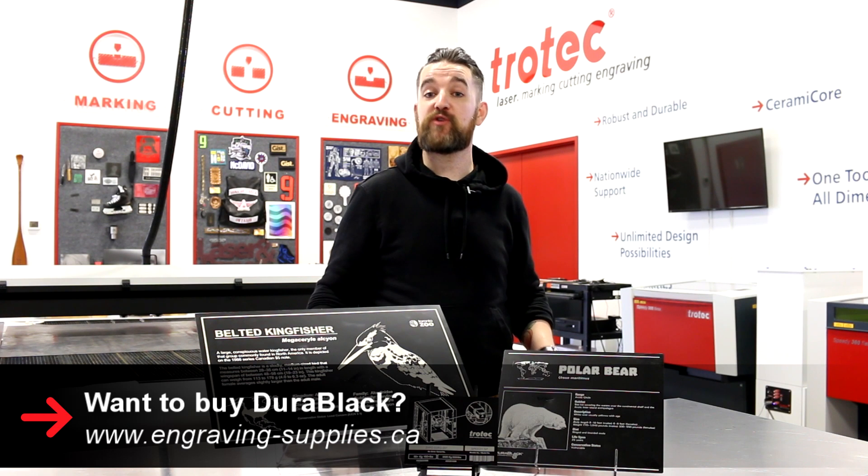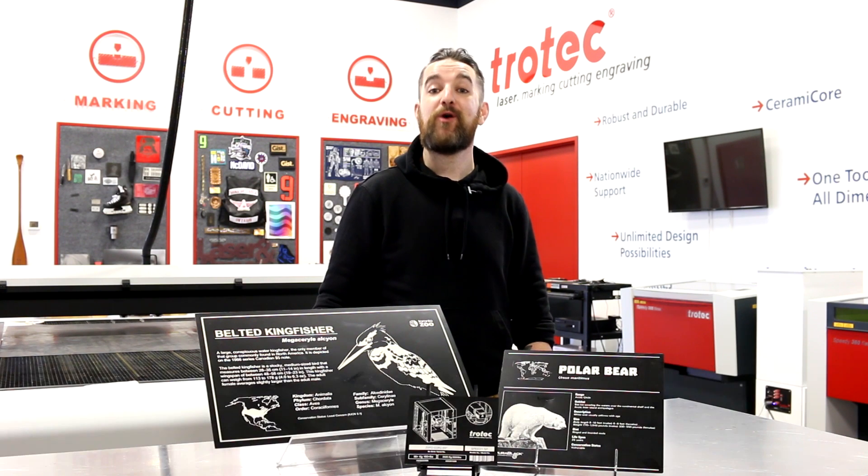Thank you so much for watching. If you're interested in Durablack or any of our materials, you can visit us at engraving-supplies.ca. We'll see you next time.